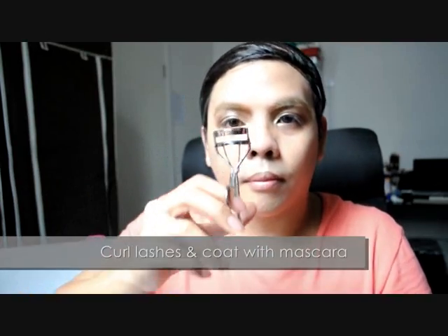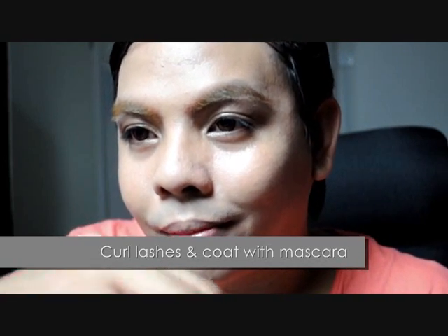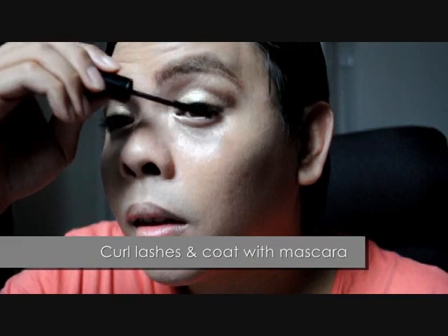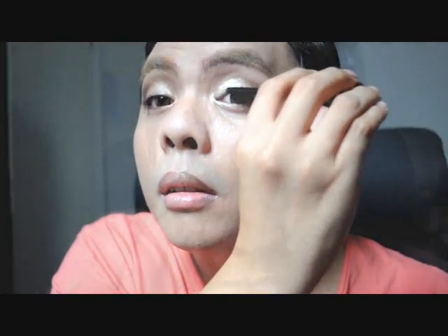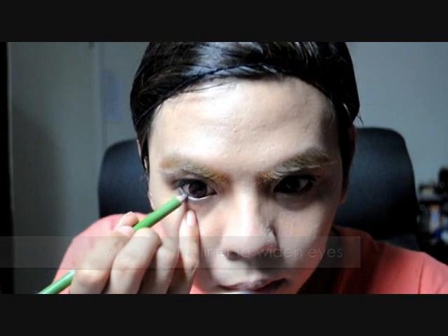To finish the eyes, start by curling your lashes and coating them with black mascara. Use the Lash Voluminous formula for a more natural finish. If you love volume, you can always layer on later. Always remember to apply in a zig-zag motion to get more product on your lashes. Finish by applying white eyeliner on the lower waterline for that wide eye effect.